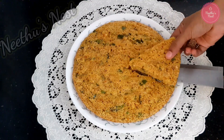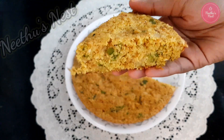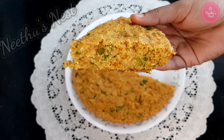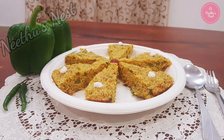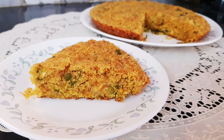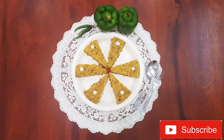This is a very simple and easy to make recipe. You can serve this for breakfast, dinner or even as an evening snack. I am sure the kids are gonna love it. Do try out this easy and delicious recipe and share it with your friends and family. Thank you so much for watching. See you in the next video. Until then it's bye from me.